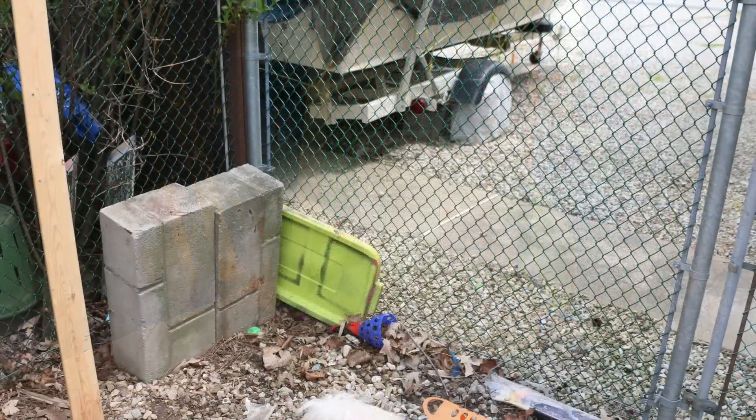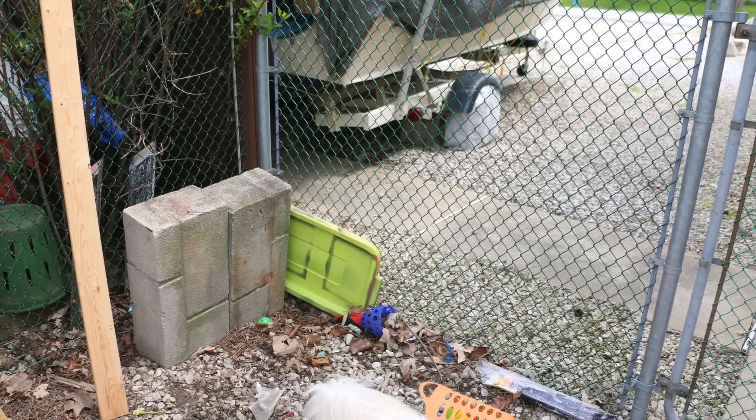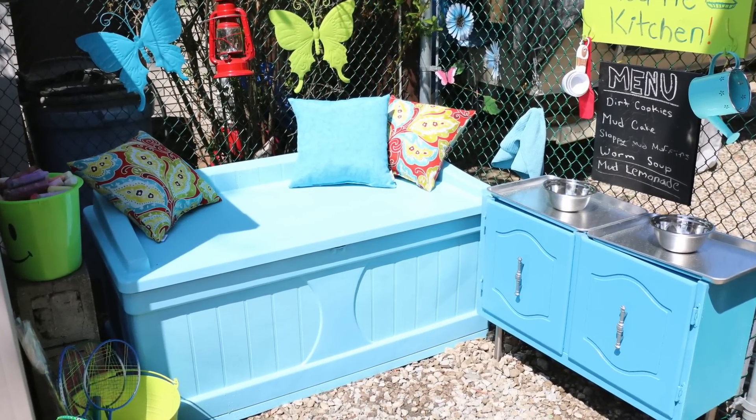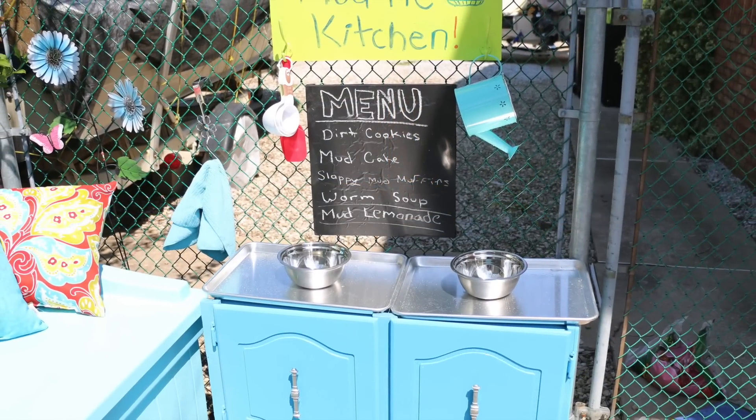This was a wasted space that could be turned into something really useful, and I decided to make it a kids corner. I did this just today in a few hours and on a really small budget. I'm going to show you some of my favorite parts.